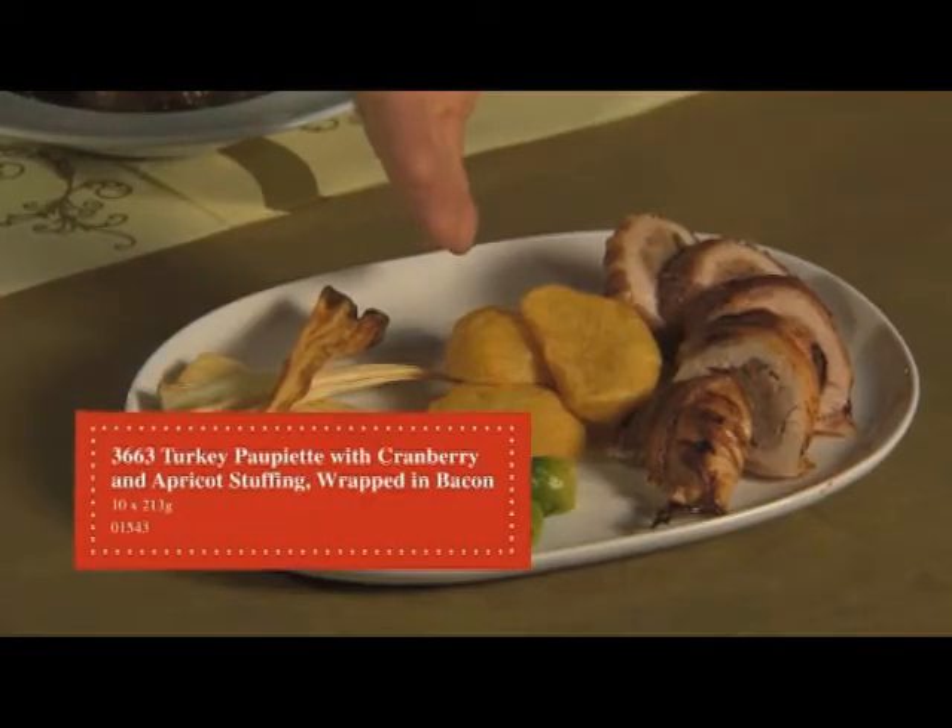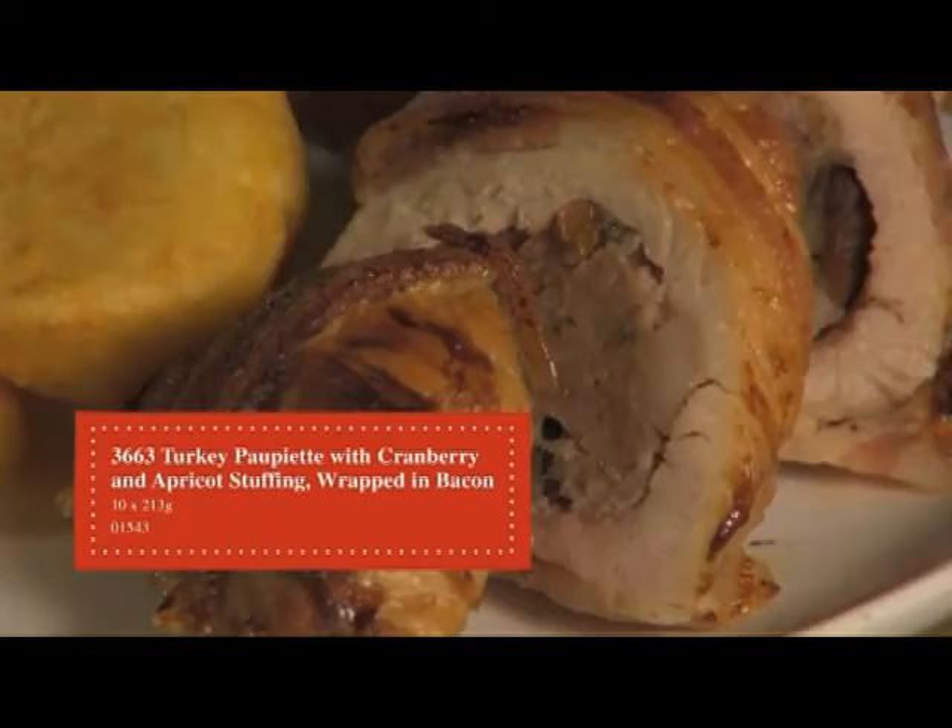The first product we're going to look at is a chilled 363 Turkey Papillette, which is filled with apricot and cranberry stuffing, wrapped in bacon. The next product we're going to look at is a confit pork shank.